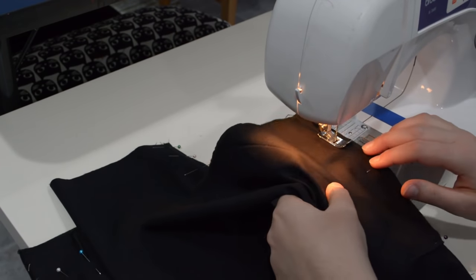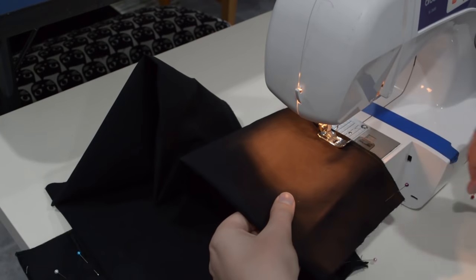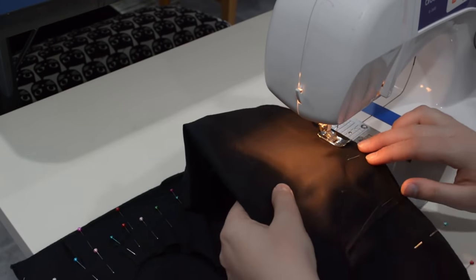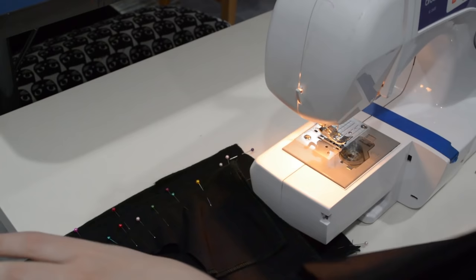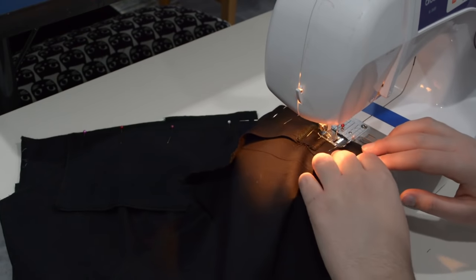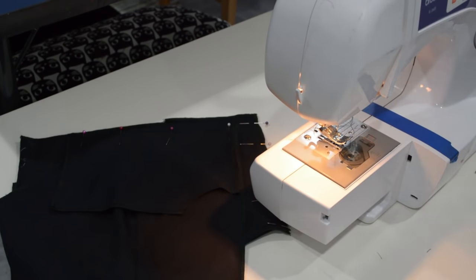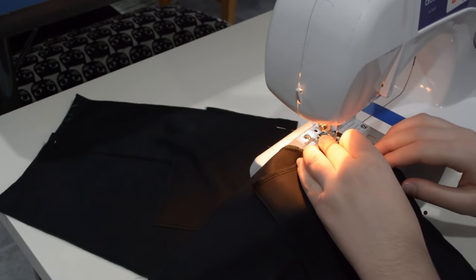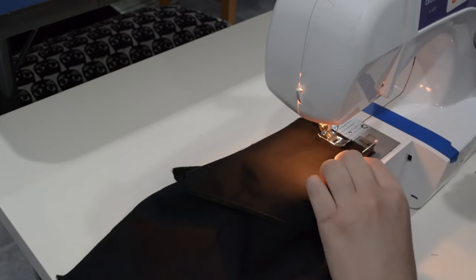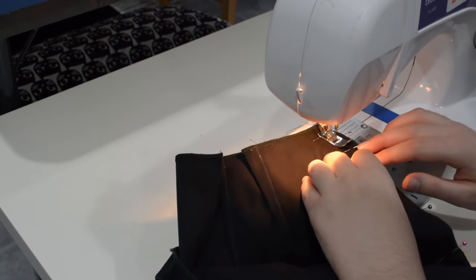Back on the machine, I'm sewing that underarm seam of my sleeves now. I'm trying to remember to take my pins out as I go, but sometimes it happens, sometimes it doesn't. Then the yoke onto the center front of the princess bodice. Then the yokes for the back. All of this is with my normal half-inch seam allowance. I'm using about a stitch length of 2 on my machine — quite small for this. Oh, I forgot the skirt — skirt side seams as well.